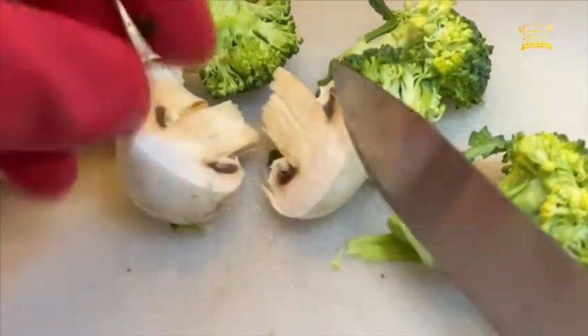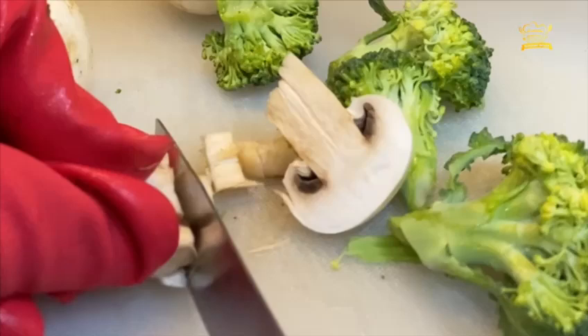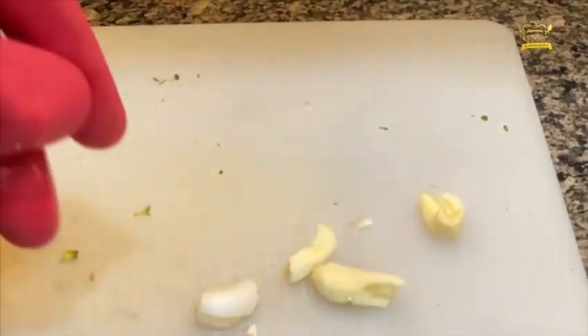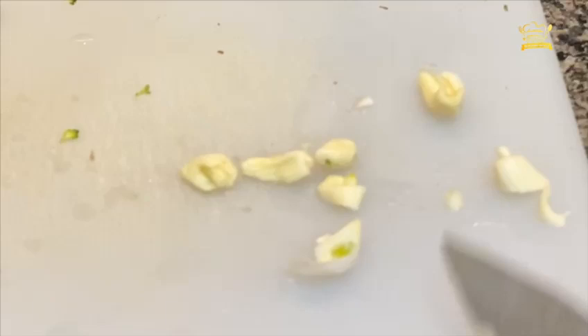Inside this I have got vegetables — broccoli and mushroom — which were very good. You can also take your choice of vegetables. I chopped them well along with garlic, which is very important in this recipe. So here I have chopped all of my vegetables.